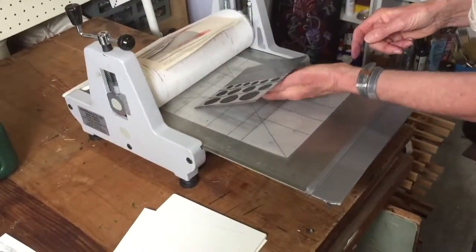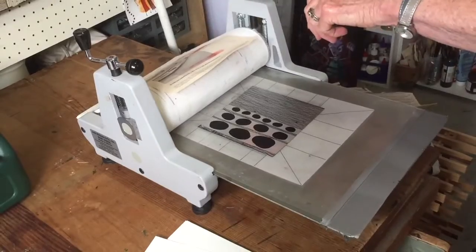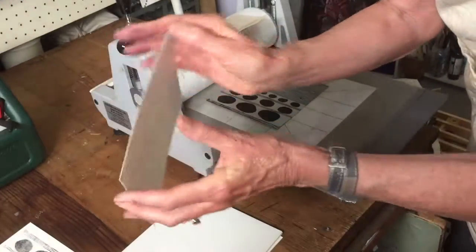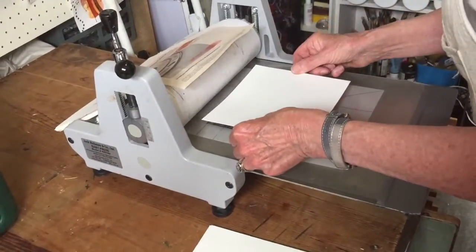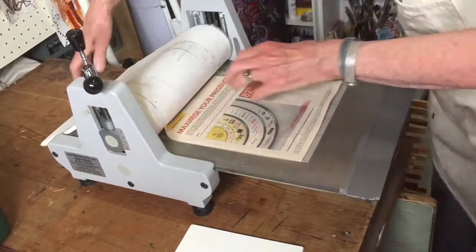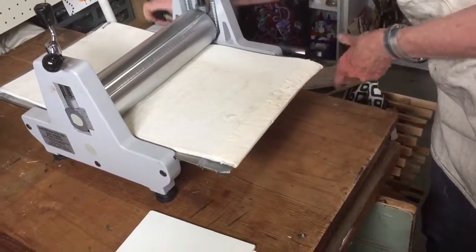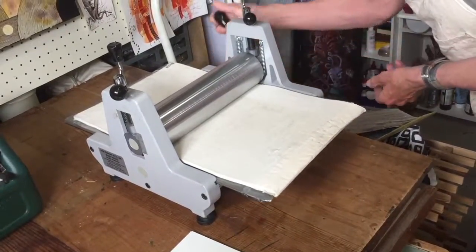I've got a registration plate on my press here which helps me line up my papers. Just tighten it ever so slightly. I've already cut my paper — it's Canaletto Smooth. You can dampen your paper but I haven't with this one. A protection sheet — I've also got over my felt blanket a little bit of cotton. Now this is an etching press. With lithography you can run it through twice, whereas with lino and etching you can only run it through once.